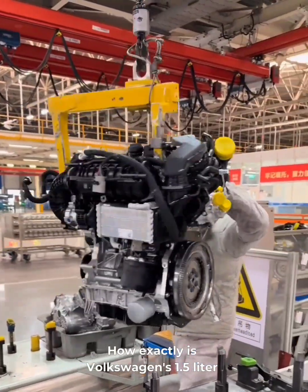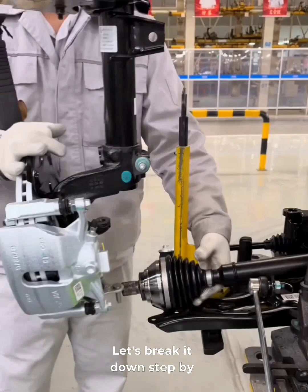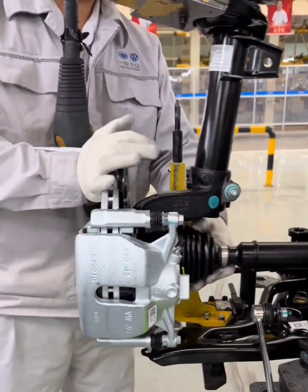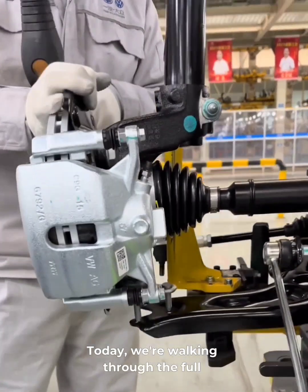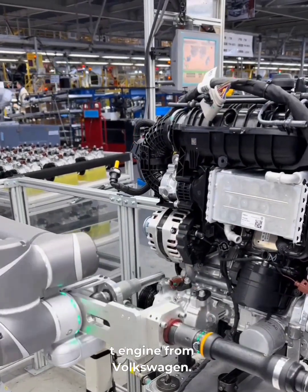How exactly is Volkswagen's 1.5-liter turbo engine put together? Let's break it down step by step. Today, we're walking through the full assembly process of the latest 1.5T engine from Volkswagen.